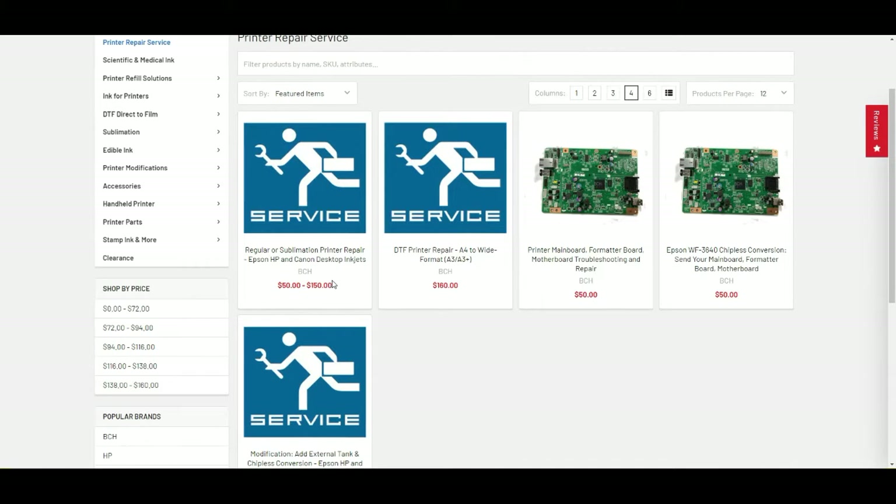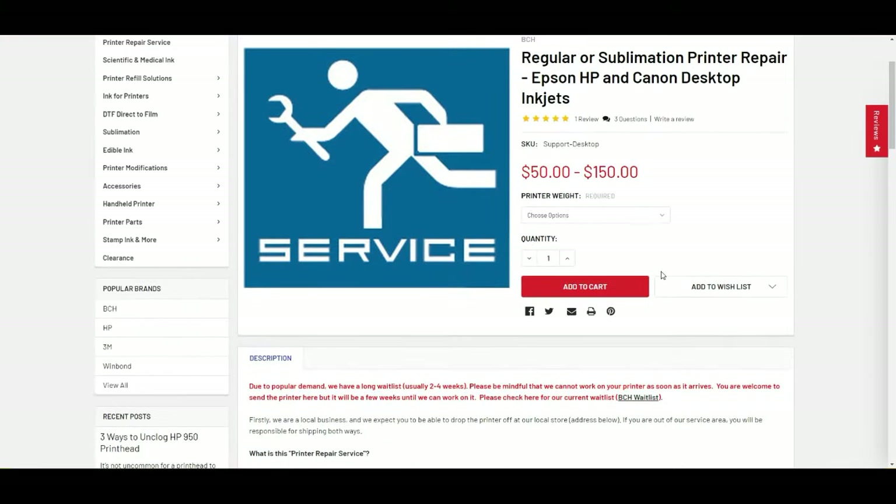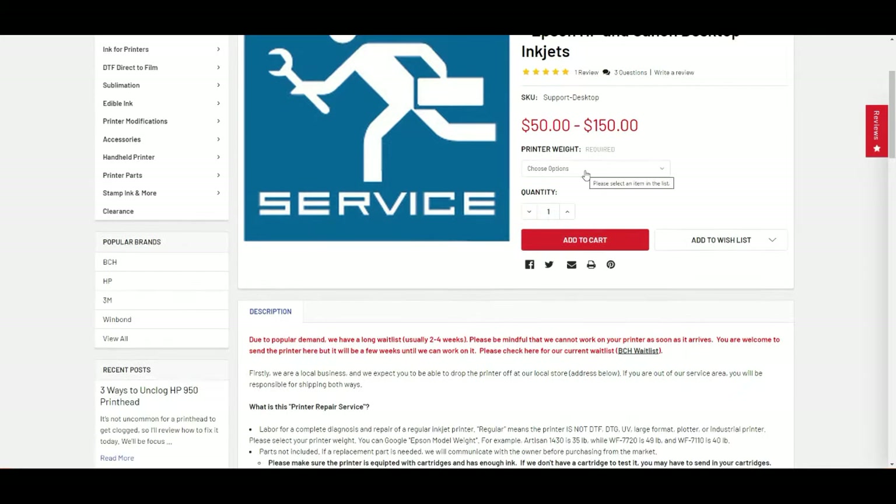Or you can send the whole printer in — that's going to cost a little more for shipping, but regular stuff like this is pretty much $50 for a regular printer. That's today's rate; maybe five years from now it'll be a thousand US dollars or something. For example, a regular printer under 25 pounds — which is most printers — the base rate is $50. If you've got really super heavy printers, there'll be more. So regular printers are pretty reasonably priced.